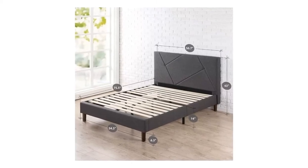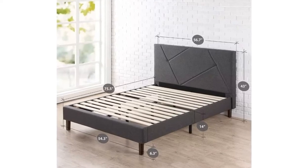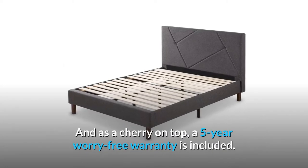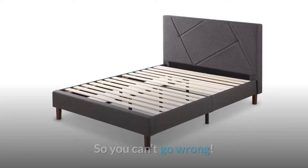The innovative packaging is made to impress you right from the get-go, because not only does this bed show up at your door in one slim, compact box, it also arrives in manageable pieces and with all needed tools neatly zipped into the back of the headboard. And as a cherry on top, a five-year worry-free warranty is included. So you can't go wrong.